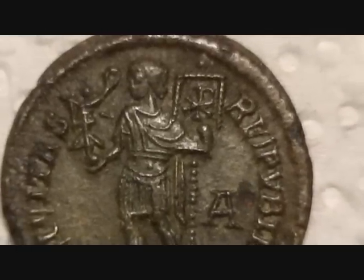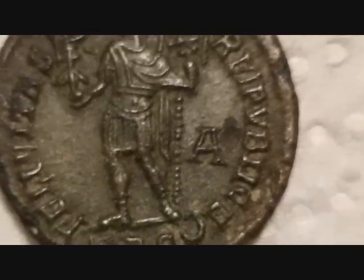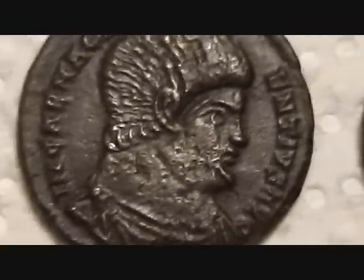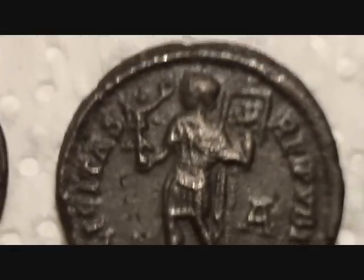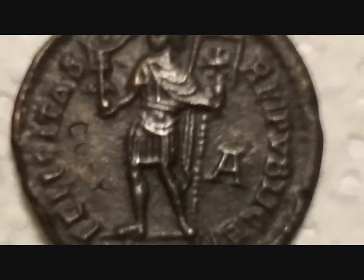It probably needs cleaning. These are the copies — look at them. They're just a tiny bit darker because mine's got a bit of green patina on it, but aren't they fabulous copies?